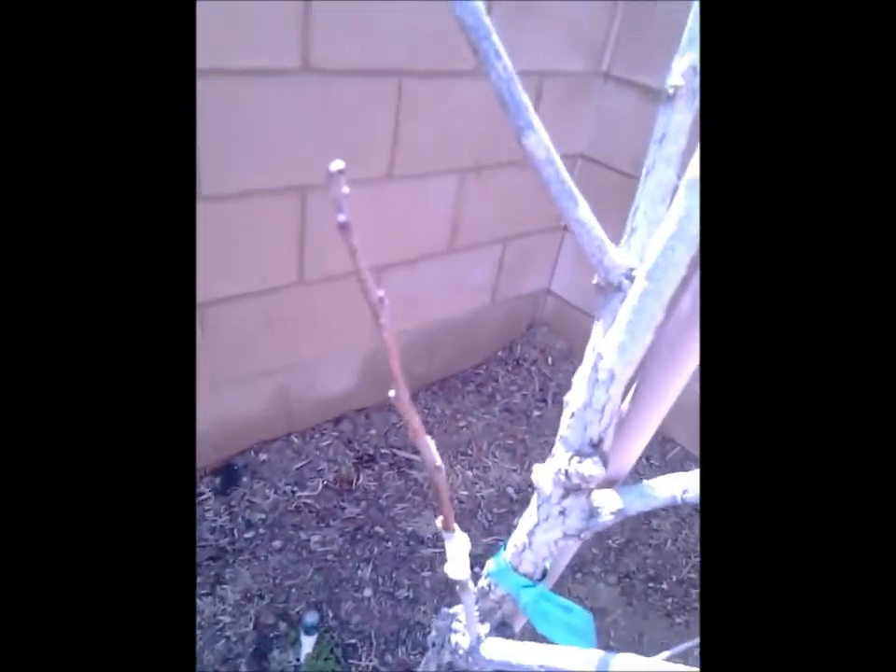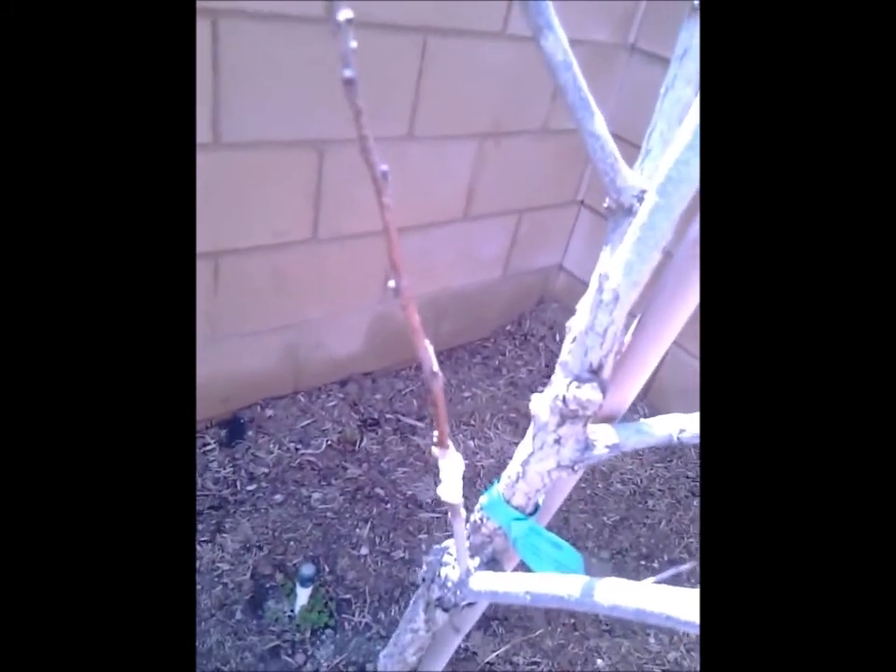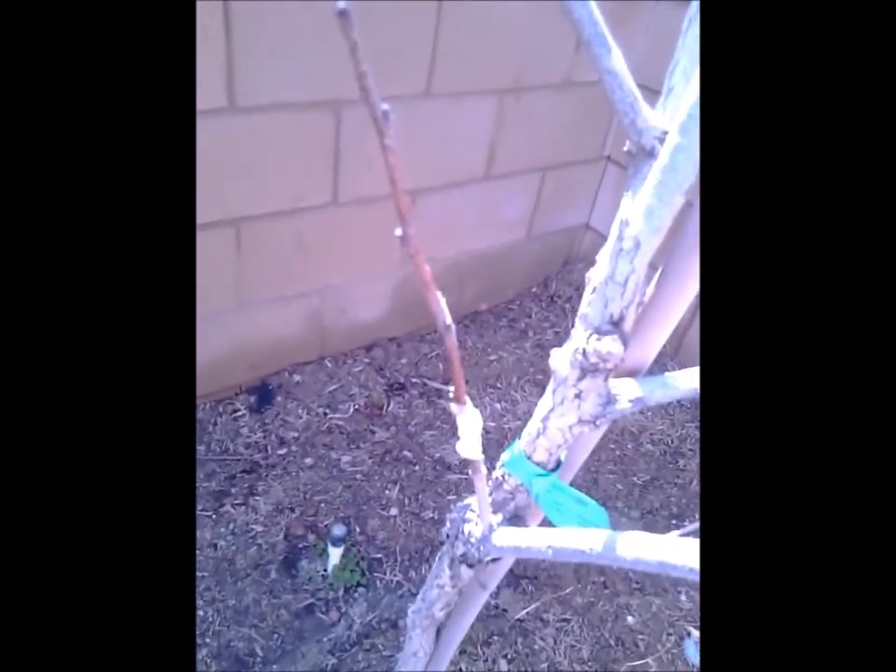I'm trying to graft the one I like onto the American persimmon to see if I can make a better one. So I'm trying.